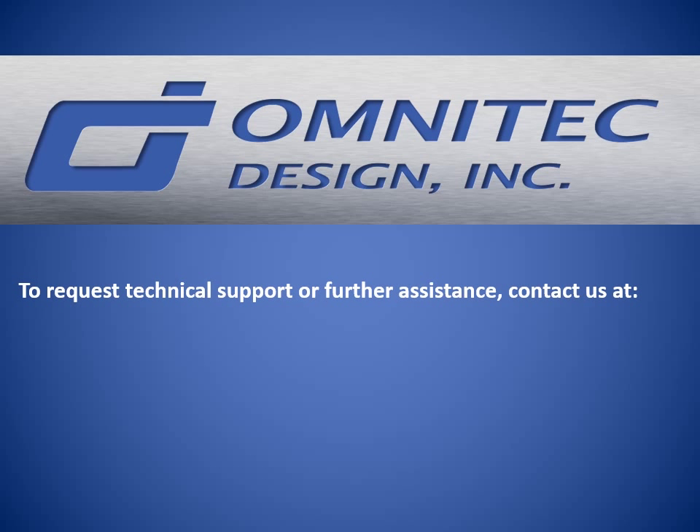To request technical support or further assistance, contact us at www.omnitechdesign.com.